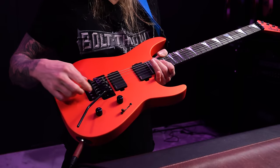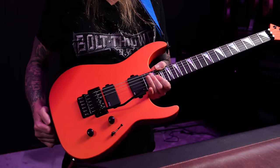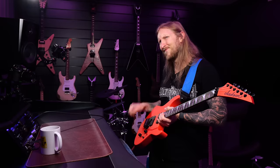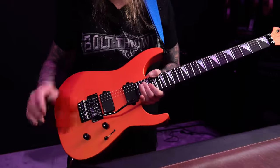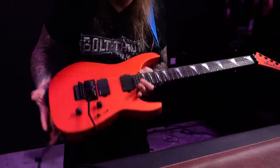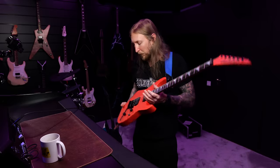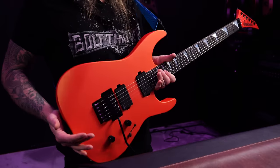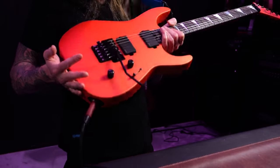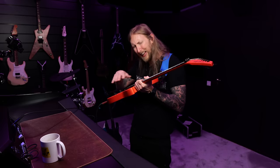I gotta hand it to Jackson a little bit here. When I reported on this in my Sunday with Ola, I said that the colors were a little... maybe not my forte, and it looked a little dull in the pictures. However, when I picked this up in reality — it's freaking sick, I must say. This is a Lambo Orange and it's sort of like a metallic hint of orange in there.